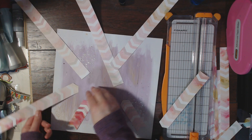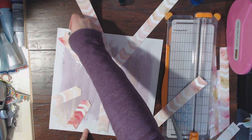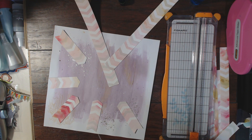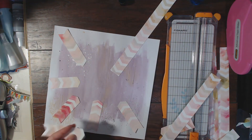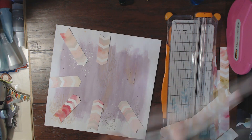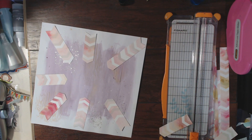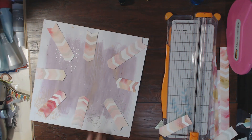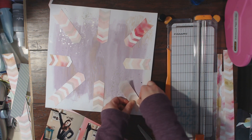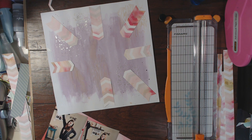I thought it was perfect for this layout. I'm going to cut up all of these chevron pieces — I'll end up cutting a few of them shorter — but this was the idea I had. I had two photos and knew I wanted to use some chevron paper to emphasize them. I'm going to glue down all of these pieces first so they don't move around on the layout.